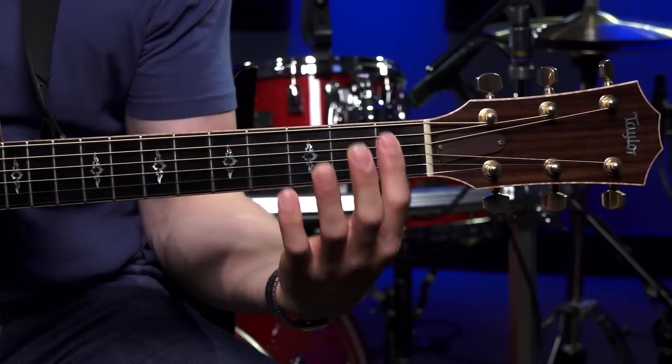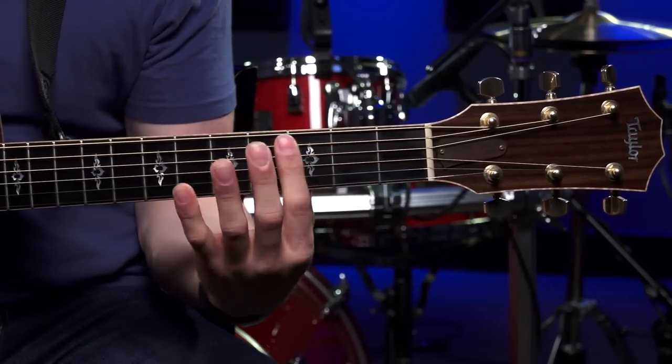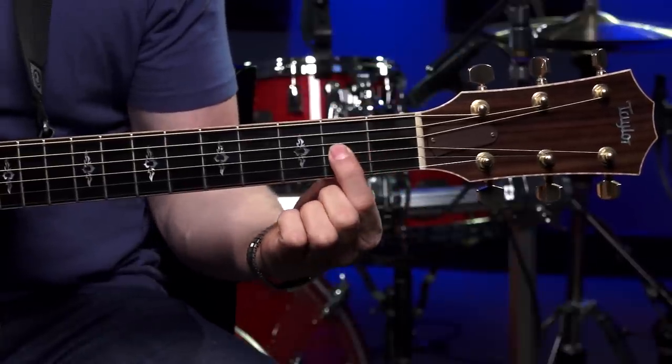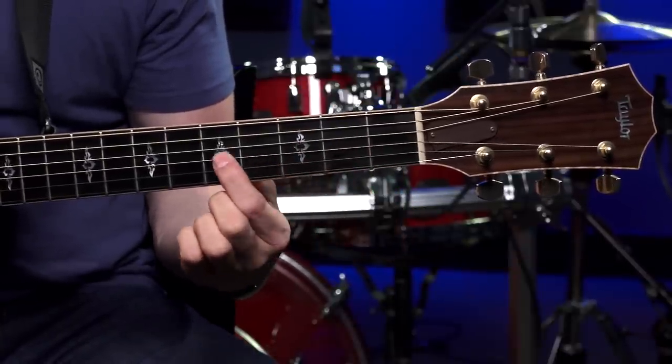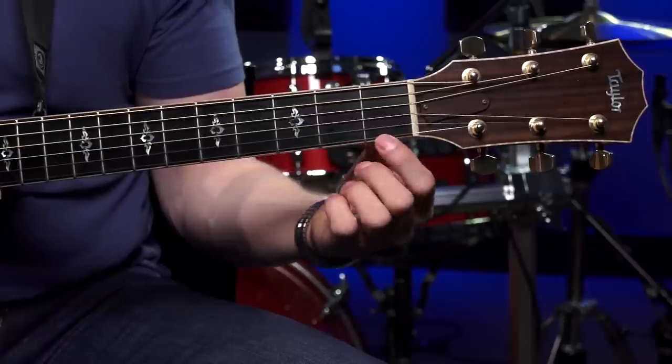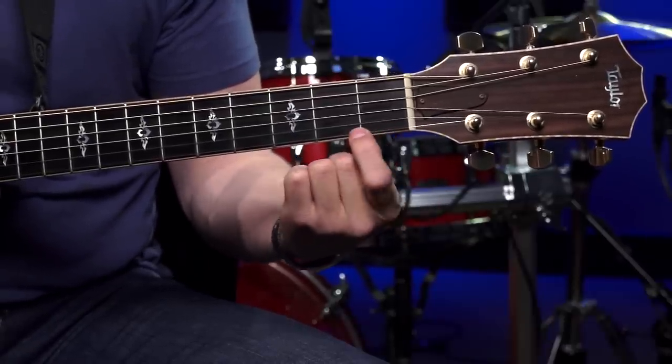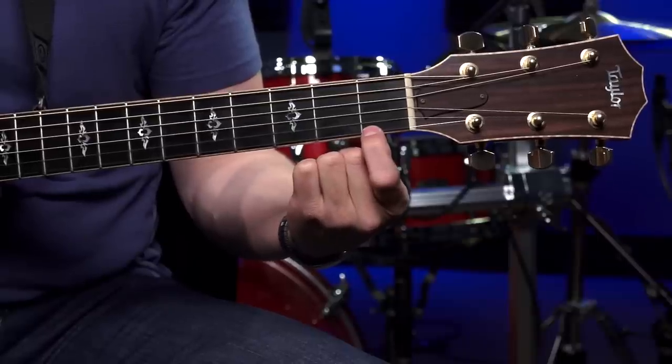The last numbering system we need to go over is for the frets of the guitar. The frets are just these little metal strips laid in the fretboard right here. It's really easy — it's just the first fret, second fret, third, fourth, fifth, and all the way up the guitar. When somebody tells you to put your finger on a fret, if they say the first fret, first string with your first finger, you're going to go to that first fret and put your finger right behind that fret.